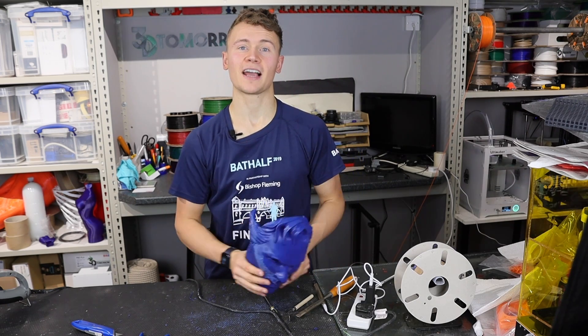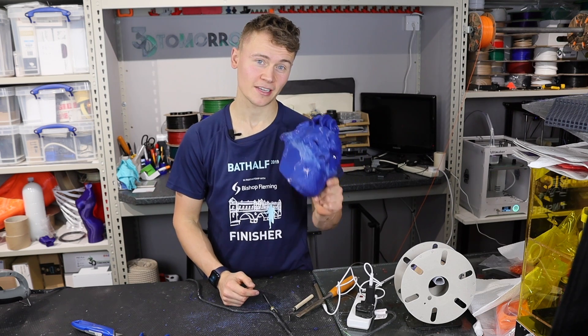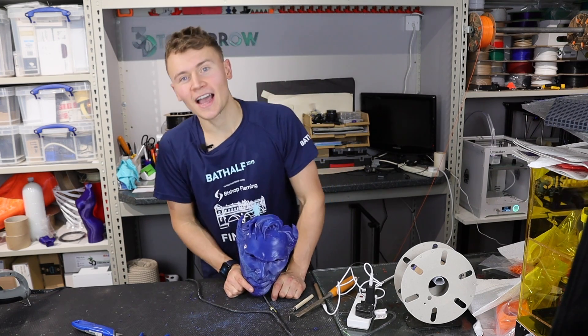If you want to print this model yourself — maybe you fancy making your own Halloween costume this year — it is available on the currently infamous Thingiverse and I will put the link in the description. Hashtag change your passwords. I hope you enjoyed this video and I will see you in the next one. As always, don't forget to like, subscribe, and happy printing — cheers!